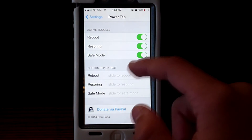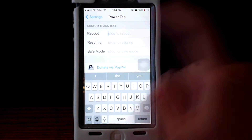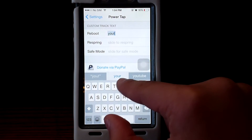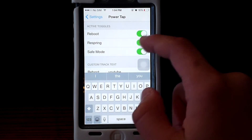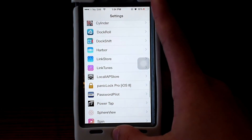This is a very good app — you guys can actually go ahead and name your buttons. We're gonna go ahead and slide it out. So you guys could put anything you want; I'm gonna put in a label for reboot and stuff like that. You guys could just activate the toggles for reboot, safe mode, and spring reboot.